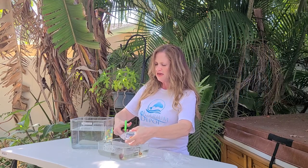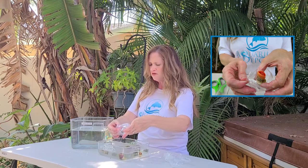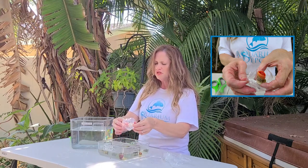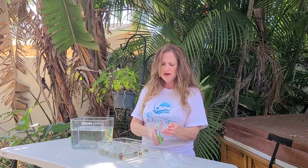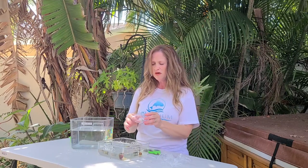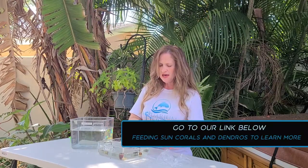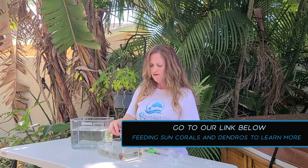Last but not least, the dendrophilia. Honestly guys, this is probably my most favorite coral. I love sun corals, I love dendros. They're super beautiful. They grow really, really easily. They love to be fed. You can even set your clock to them. So let's just say that you decide at six o'clock every day you're going to feed this guy — amazingly enough, at six o'clock every day, he will come out and be ready for his dinner.